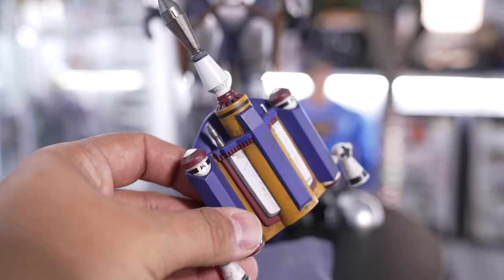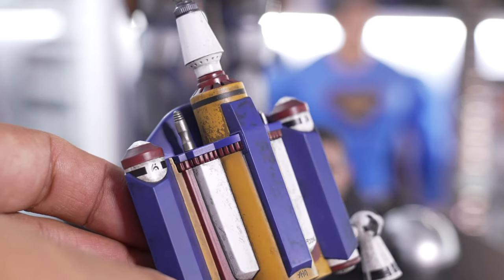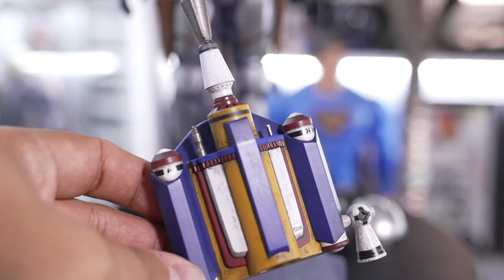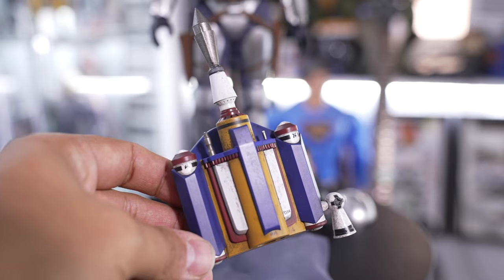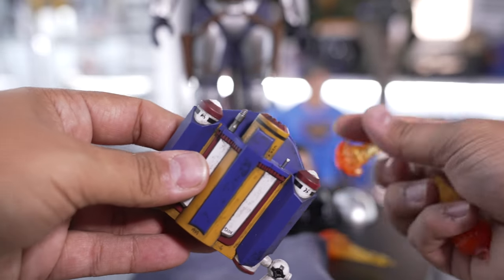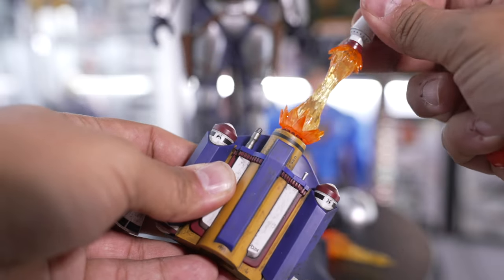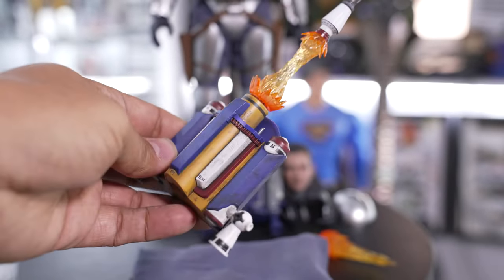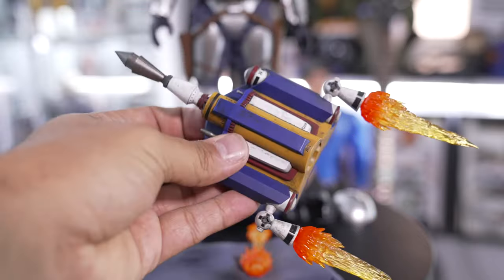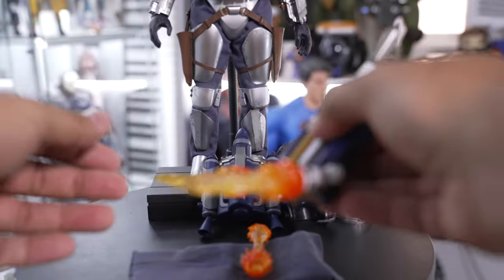Let's get up close and personal with the rocket pack. You can see all the paint variations, the weathering, and the grit in the corners — really great paint job. I'm really digging the fact that we have two rocket packs. This rocket pack takes a page out of the Boba Fett figure: you can pop off the rocket, throw on one of these flame effects — I do wish it had an LED in it — and you have a launching rocket right out of the pack. Like we've seen with all the Mandalorian figures, there's fire coming out of the bottom, done with translucent plastic and paint that really does look like fire.